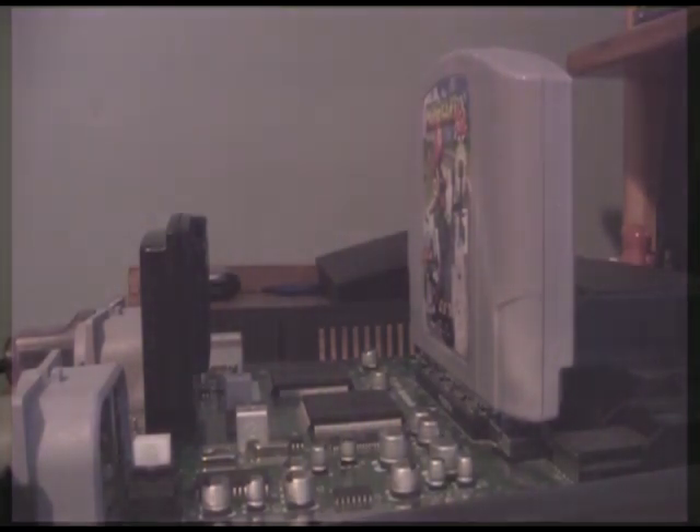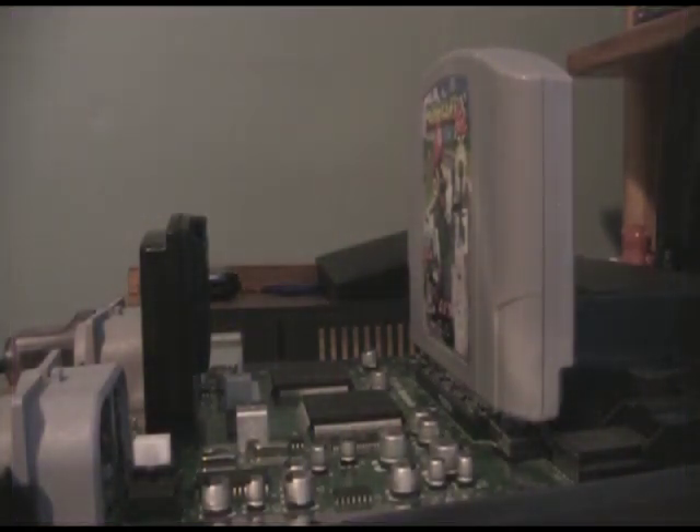And that is the end of the cup. There you go — Nintendo 64 without any cooling whatsoever, completing an entire cup of Mario Kart 64.